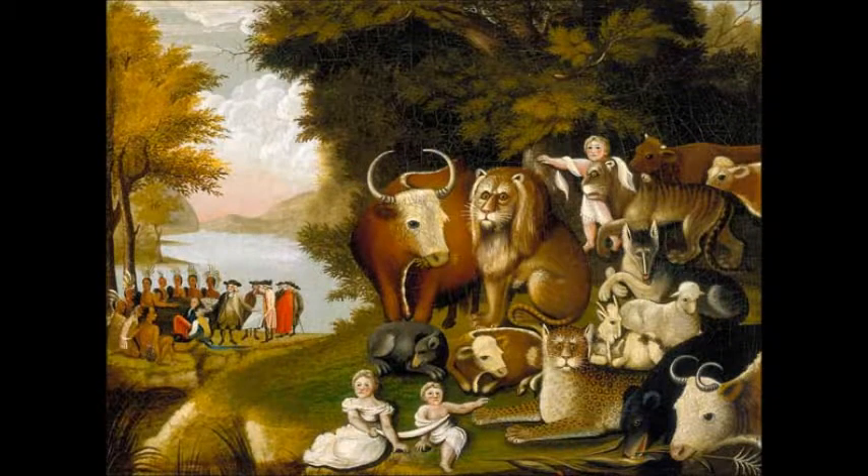To the right of the painting, we have animals and children combined together. You have a bull in the middle of the canvas. To the bottom of the bull, you have a mole. At the bottom of the mole, there are two children. Next to the children, you have a leopard. Next to the leopard, you have a black bear. Next to that black bear, you have a bull.